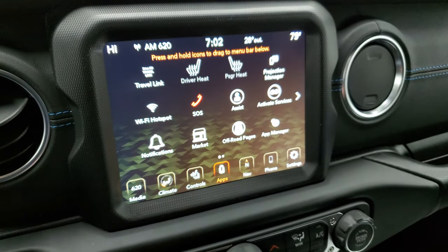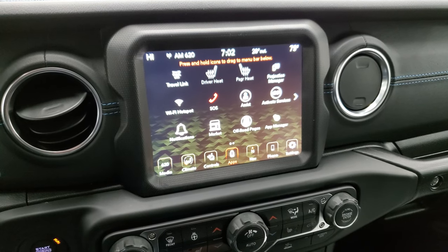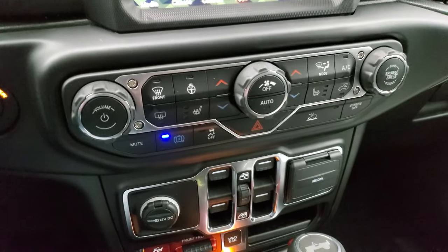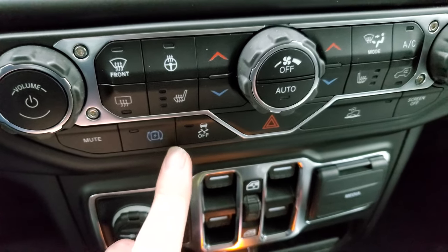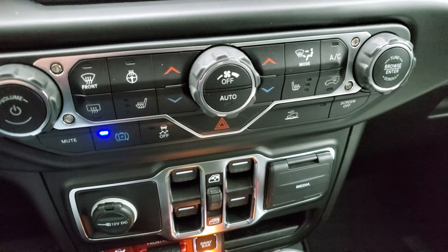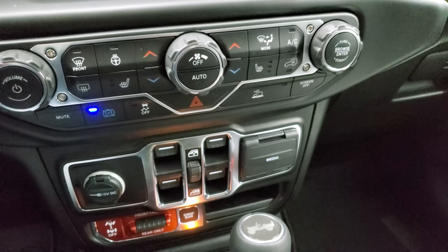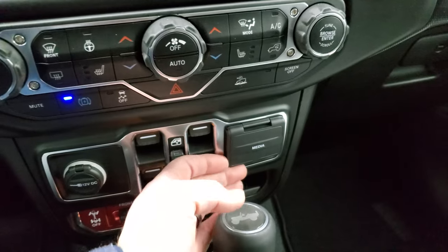The other thing it has is projection manager where you can project your cell phone to the screen via Android Auto or Apple CarPlay — if you have a different nav system you want to use or just play music through your phone and control it all there, you can do that. There's this button here that's specific to the hybrid — this is max regeneration. You can turn that on and it'll use all the energy from the brakes to recharge the battery while you're driving. When that's on, you can actually feel the brakes charging up the battery — it'll actually slow the vehicle down quicker using all that energy to charge the battery.